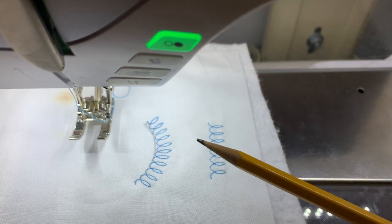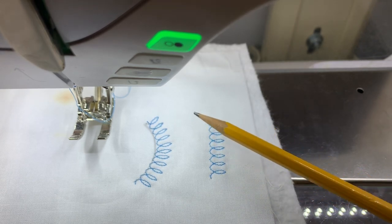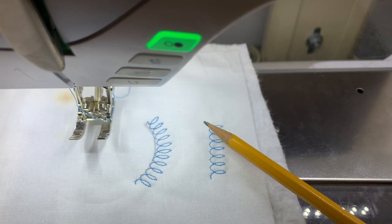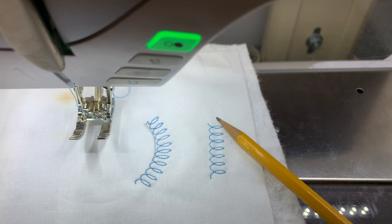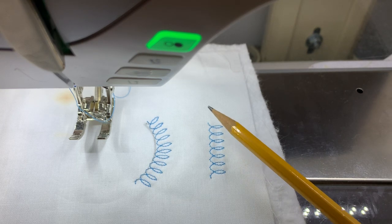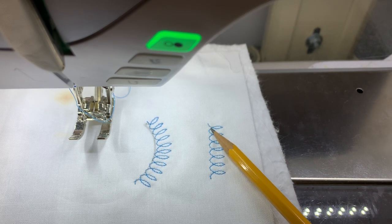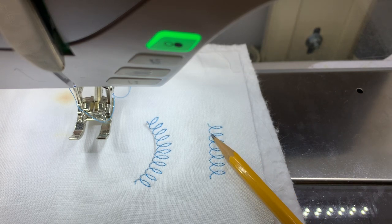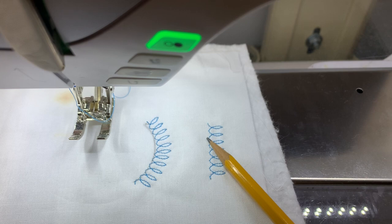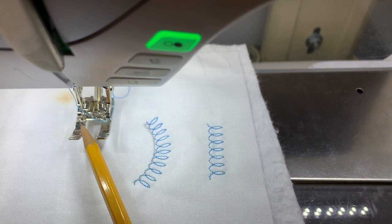Now, there are a couple of things you need to know. For me, the easiest way to do this is when a specialty stitch starts from one side — in other words, it doesn't start in the middle. It's harder when it starts in the middle without a tool. But if it starts on one side like this one does, and it literally stitches this way around the loop and back down — stitch up, around the loop, and down — I know where it starts and I know that my needle's going to position way over to the side.